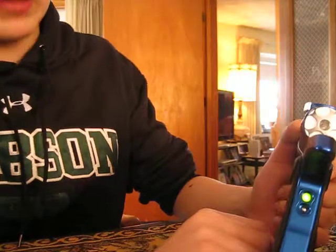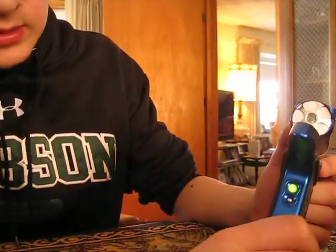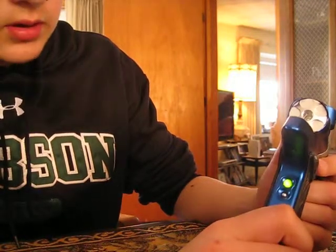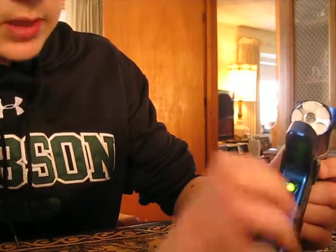Green is firing mode. First is semi-auto. Second is, if I'm correct, an Excel full. Third is PSP 3-shot. And fourth will be Millennium Ramping.